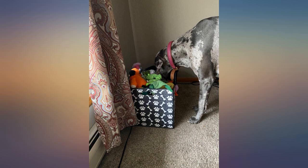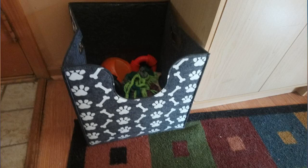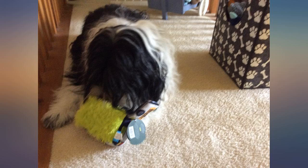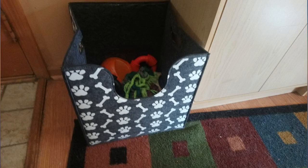I needed another toy bin for my spoiled Great Dane. I got this one to store all her babies and the other one will keep her chew toys. It's a cute container with a large capacity — you may think it doesn't look like it can fit as much as it does when you first take it out. It's made out of some kind of sturdy material. My girl is pretty gentle so I think it'll hold up just fine, unless my cats decide to scratch it up. I like it though and would recommend.